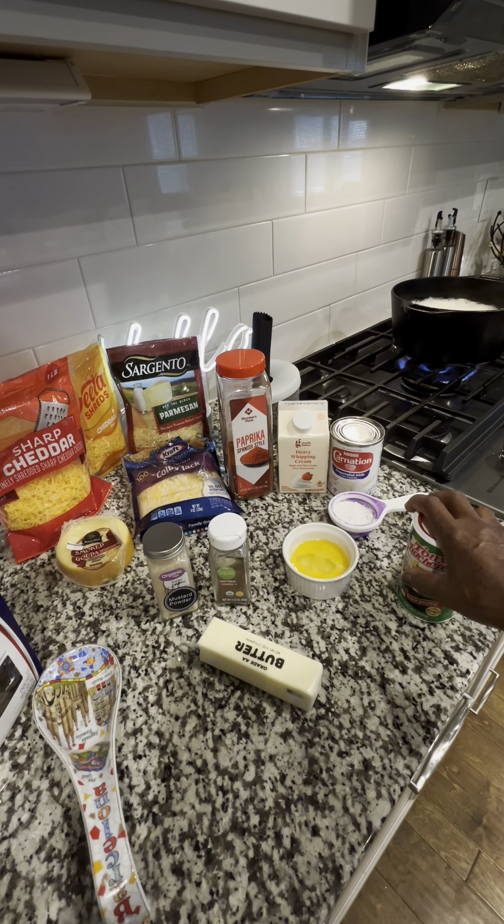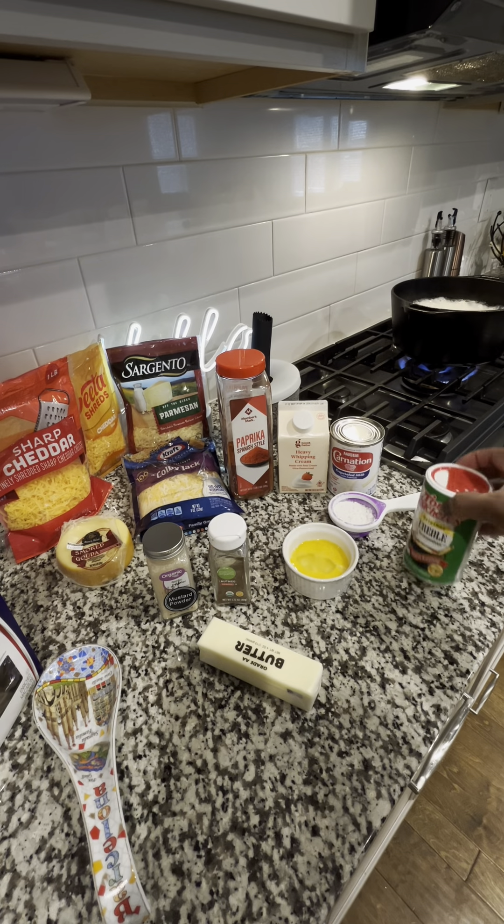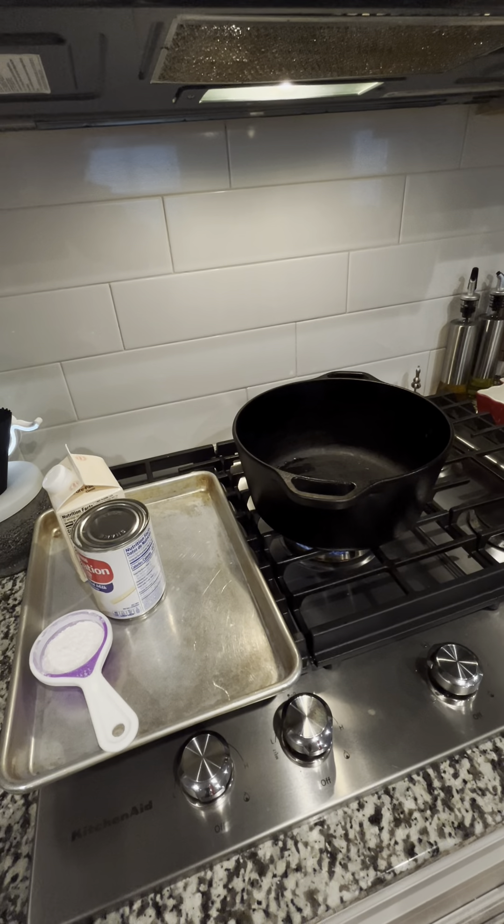Some young folks still do country cooking, but the majority of this generation they don't know about this life. We got just a little Creole seasoning too. Once my pasta noodles get done, I'm gonna come back and we're going to begin to make this roux. If you want to learn how I make my roux for some sure-enough mac and cheese, stay tuned - I'll be back, don't touch that dial!